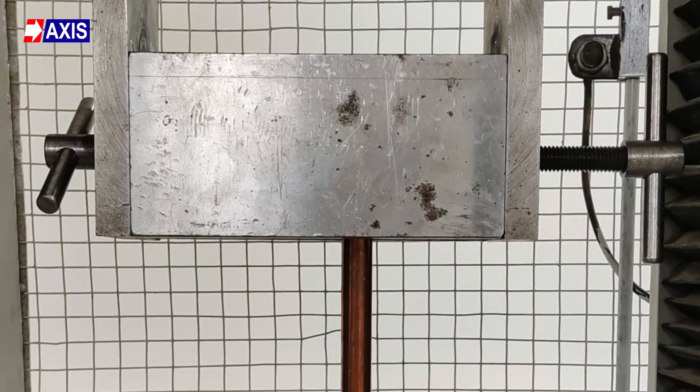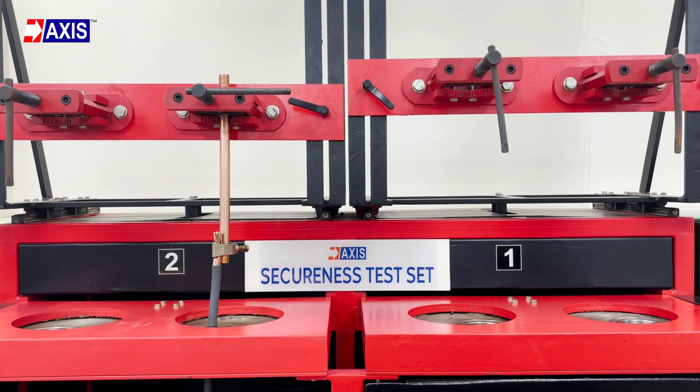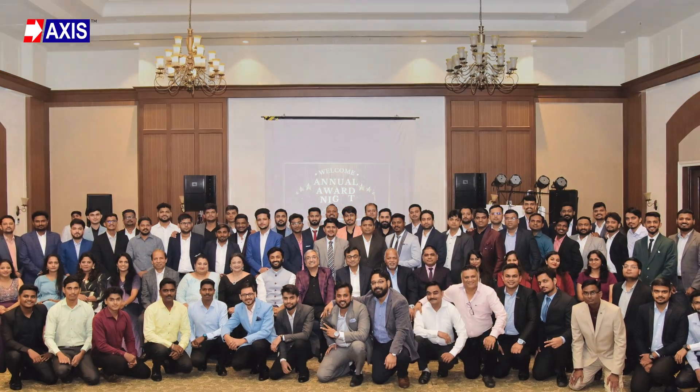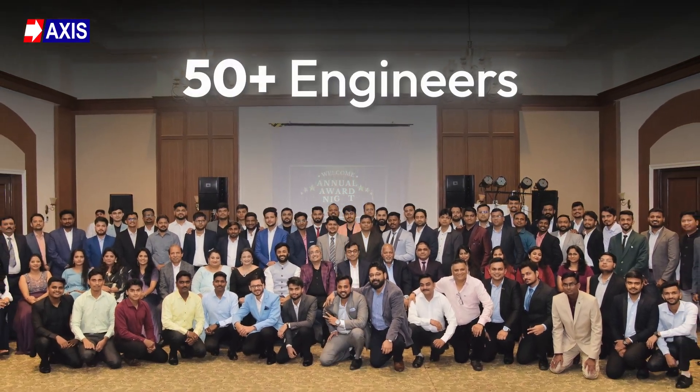I hope you now have a clear understanding of how earthing equipment is tested by UL. Note that there are more tests — these five tests are the most prominent ones. At Axis, we ensure that our clamps are subjected to these comprehensive tests in our NABL and UL accredited in-house testing lab. We never compromise on quality, which is why millions of people across the world are protected by our earthing and lightning protection solutions installed across the globe. We have a team of 50-plus engineers who are here to help you in designing, installing and testing your lightning protection systems. Remember that no test can protect against incorrect installation — learn the correct way to install earth rods by watching this video.